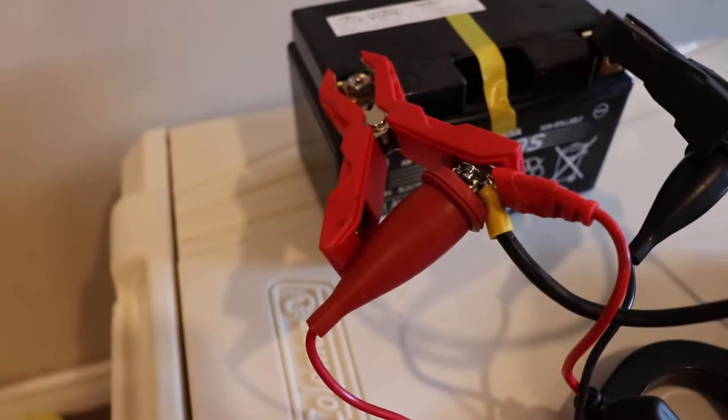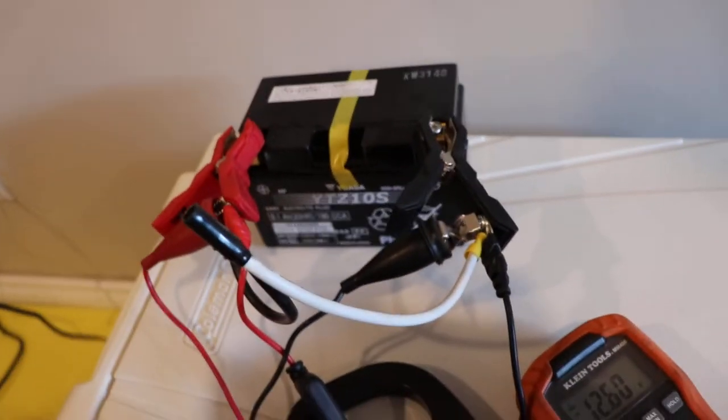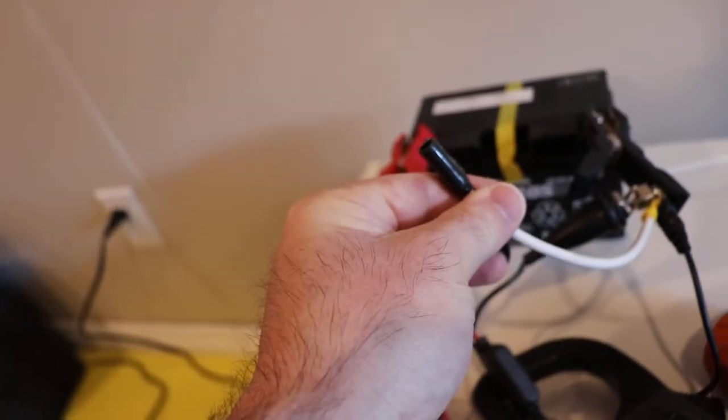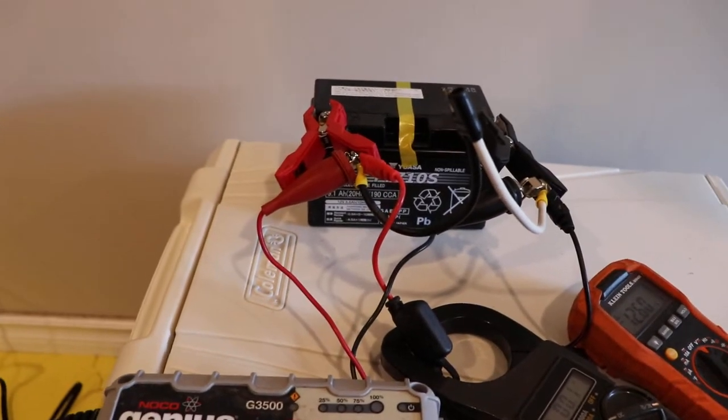There's wiring you can disconnect on these clamps so you can do a permanent install. What I've done is added a connector because my motorcycle has one of these for the heated vest, so I can just plug this into my motorcycle and charge it over the winter.